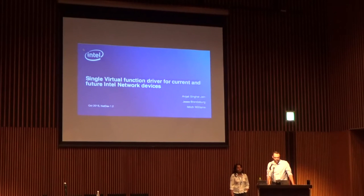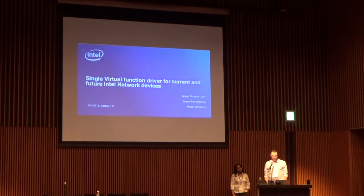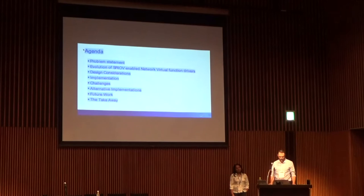We'll get started. My name is Jesse Brandenburg, I work for Intel. And I'm Anjali Singai-Jain, I work for Intel as well. We're going to be talking today about the idea of a single virtual function device driver that will be future compatible. It's a big change for us, and we'll tell you about why.